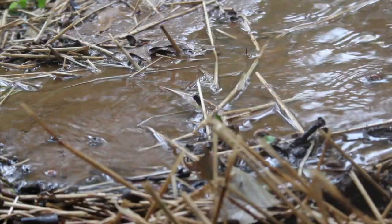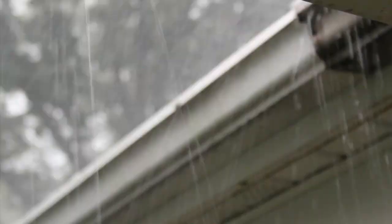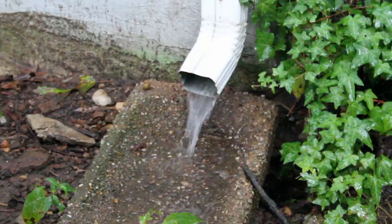Water, water everywhere and not a drop to spare. Water on the ground, water in the air.